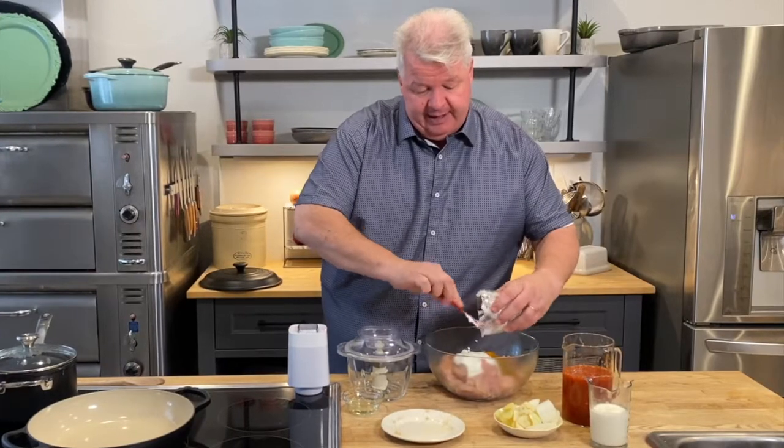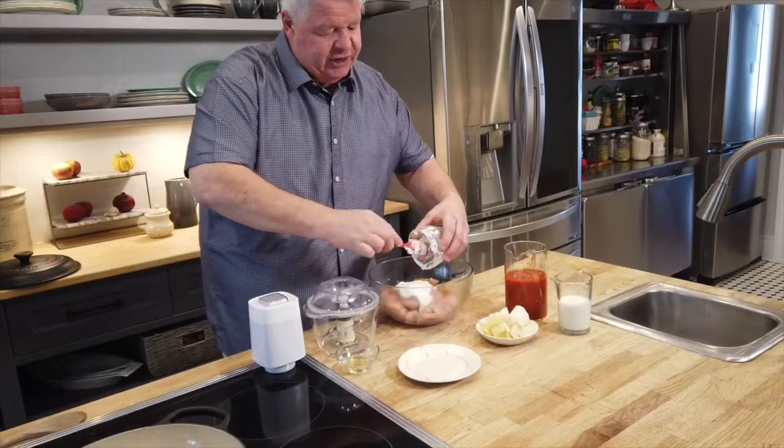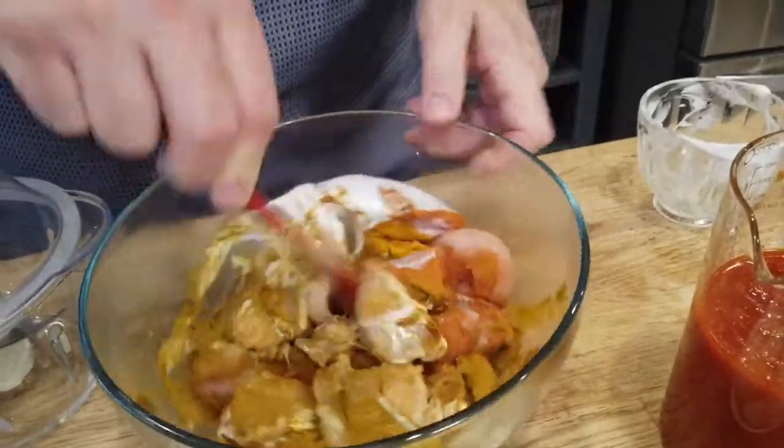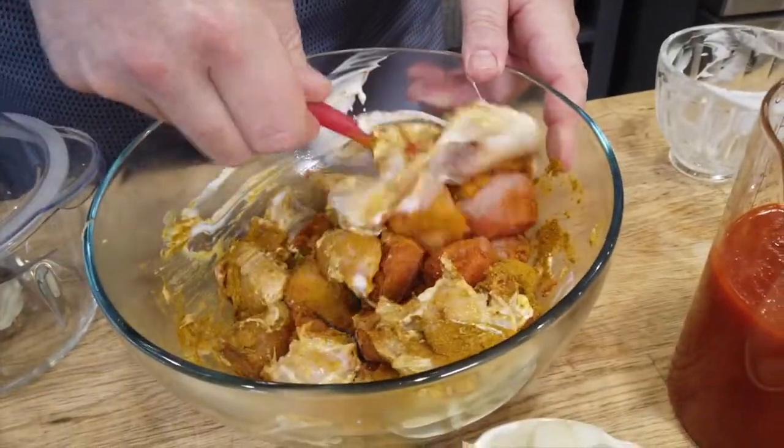It will pick up flavors right away, but if you give it an hour it'll give a chance for that tangy yogurt and all those delicious spices to work into the chicken.